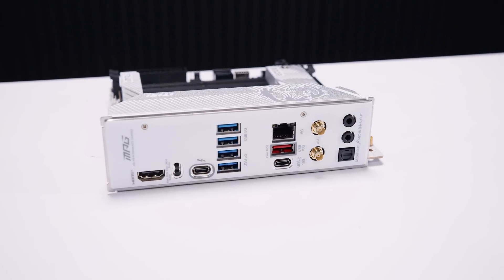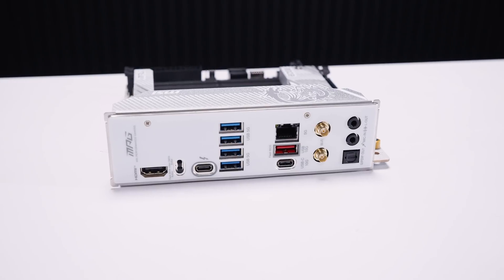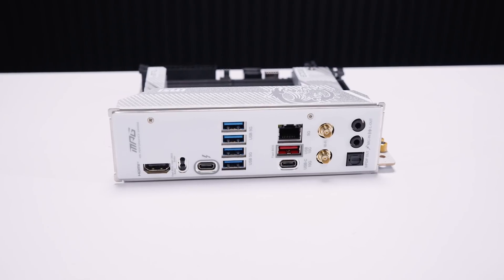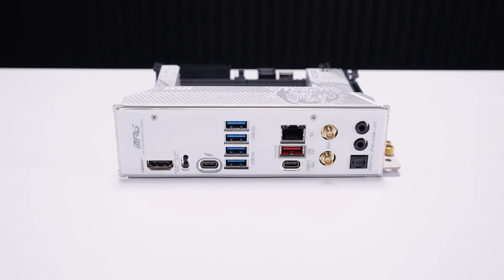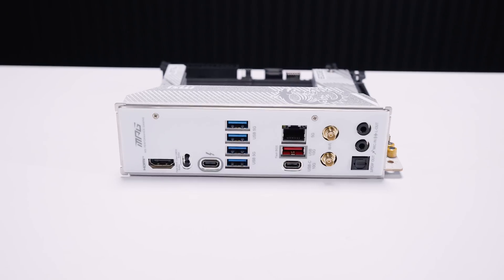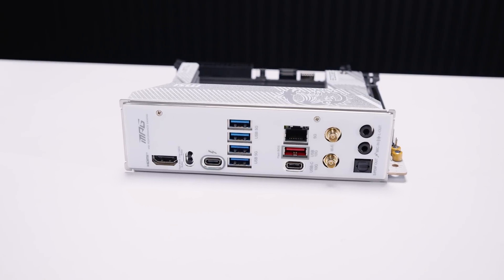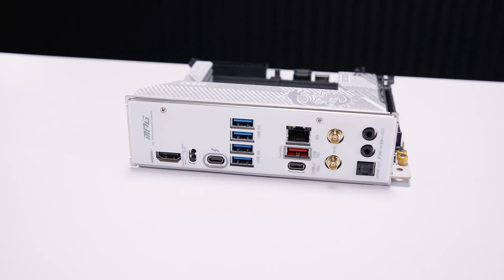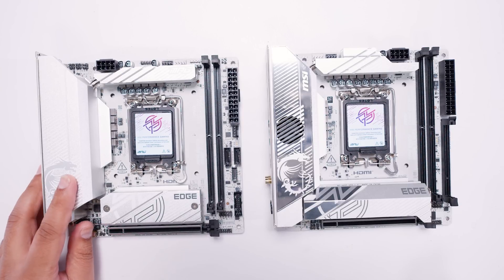For rear IO, we've got an HDMI 2.1 port, a Thunderbolt 4 port, some 5-gigabit USB Type-A ports — I like that MSI is now labeling the speed of all their USB ports. MSI has made it clear that all their boards have 5-gigabit Ethernet. There's also a 10-gig USB Type-A port, a 10-gig USB Type-C port, antenna connectors for the built-in Wi-Fi 7, and an audio interface with optical S/PDIF out.